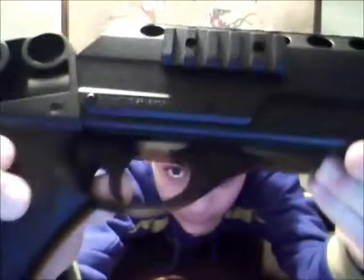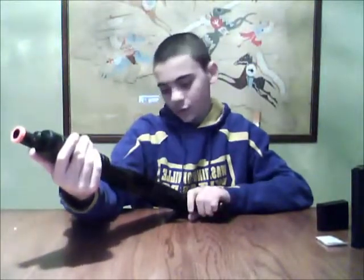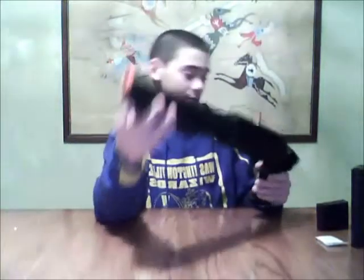The safety on the gun is located by the trigger. The safety is actually pretty good and even says on the gun 'push for safe.' It also has around two to three inch rails on the sides, so you can always put a flashlight on it if you're in a dark room.